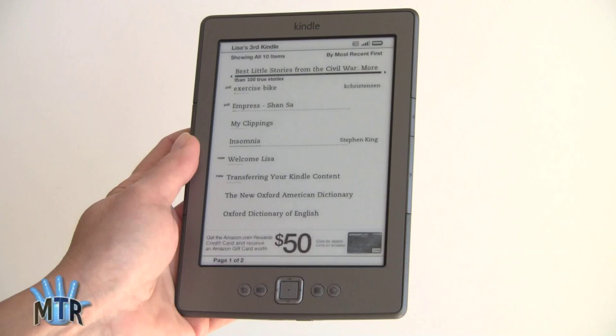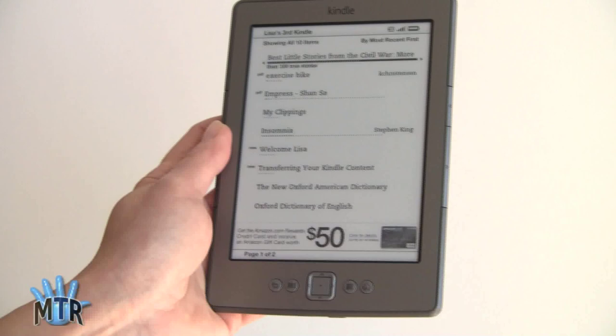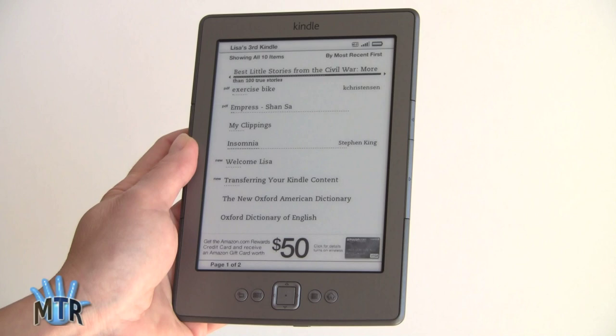This is Lisa from Mobile Tech Review, and this is the latest Kindle — you could call it a Kindle 4. The Kindle 3 is now called the Kindle Keyboard. This is the $79 version with the With Offers screensavers; it's $30 more without ads, though the ads often have good deals. At $79 for a non-touchscreen e-ink reader with a Pearl e-ink display and a fairly fast CPU, it's an awesome deal and certainly a threat to other e-book manufacturers.